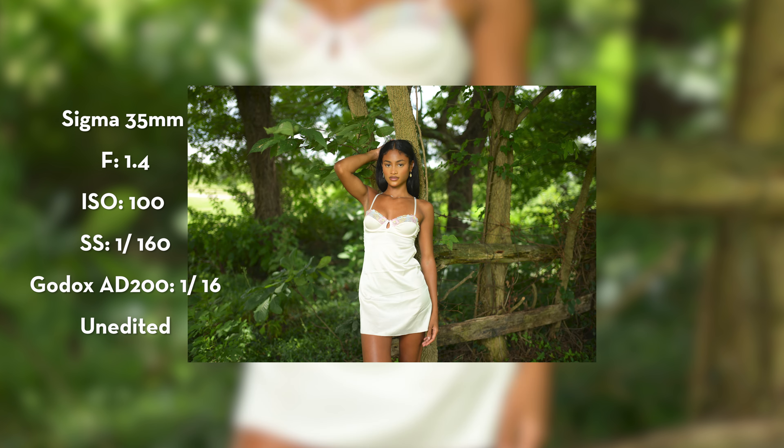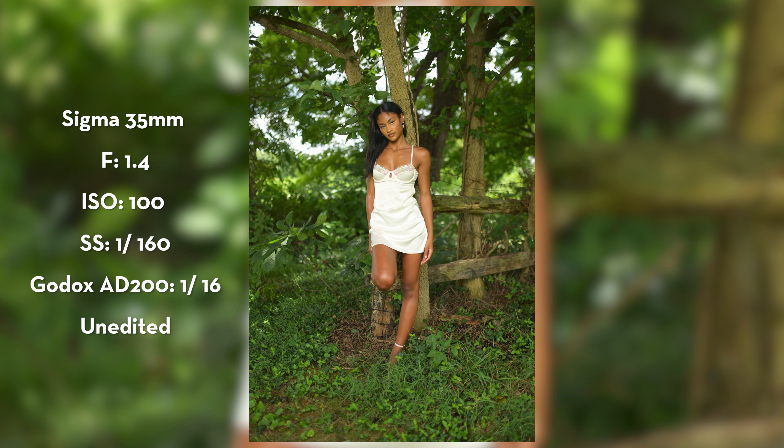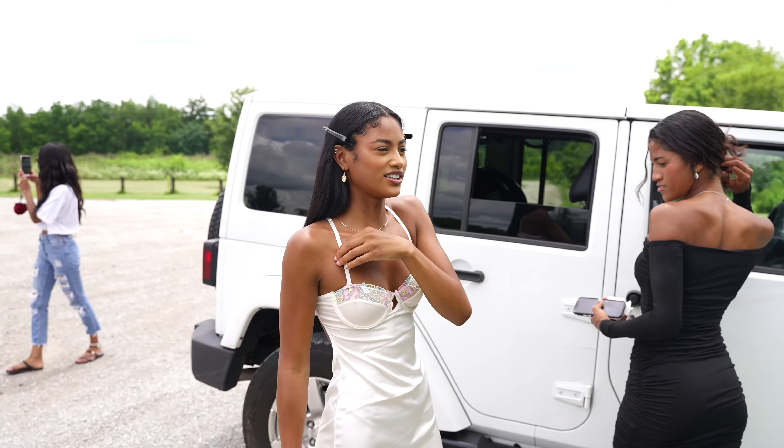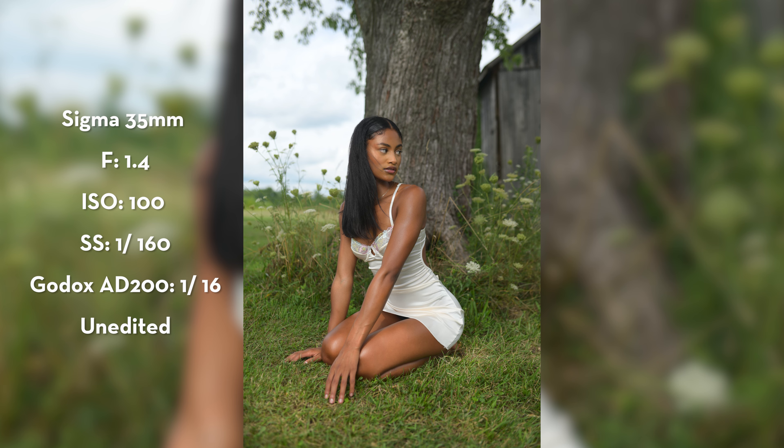What I stumbled upon next was a tree — and it was nice because it had flowers coming out of it and a nice thick tree trunk. We also had the background scene, which was the barn, and I feel like that put it all together. Try to get some foreground if you can, depending on the shot you want. We had the texture with the flowers and the tree trunk, and then in the background the barn added some interest to the image. I could get the focus on the model but then have some of that nice bouquet while still being able to interpret the barn in the background.